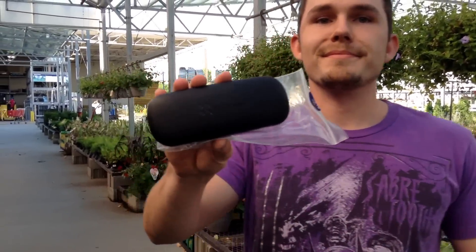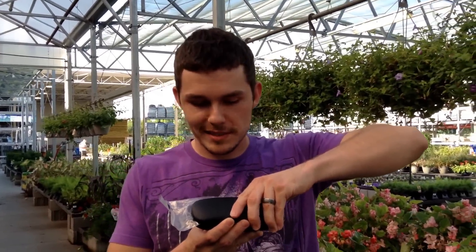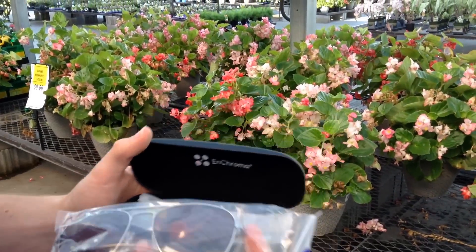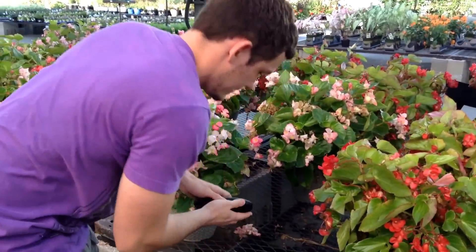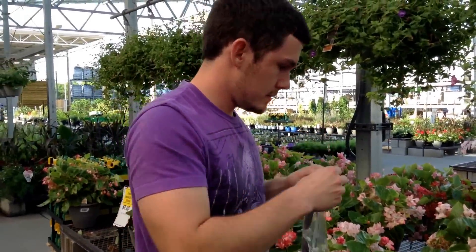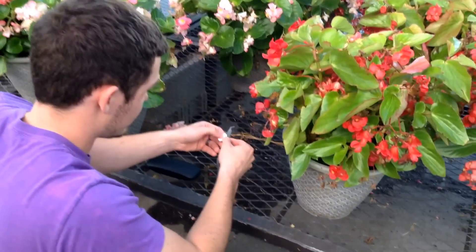Alright, so this is them — these are the EnChroma glasses we've been waiting three months for. I already read everything in the manuals basically while I was waiting. This is what they look like when it comes with the cleaning cloth. I am going to carefully open these up over something so I don't drop them. These things are expensive puppies.